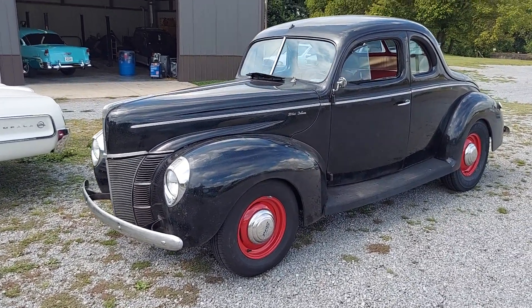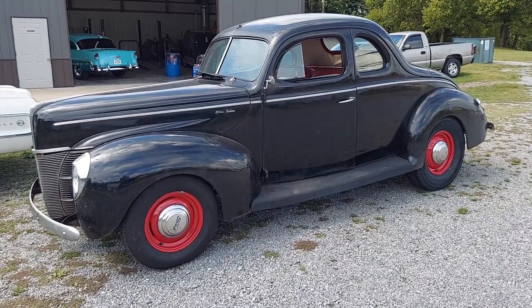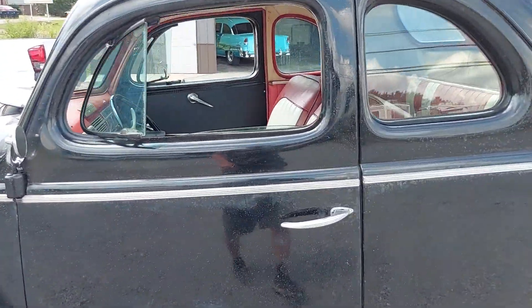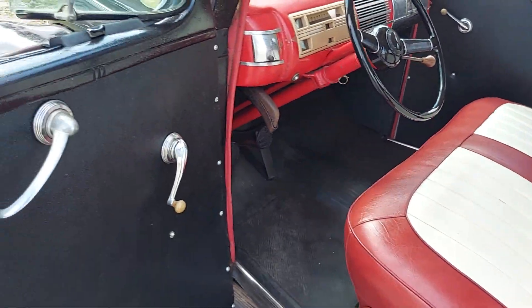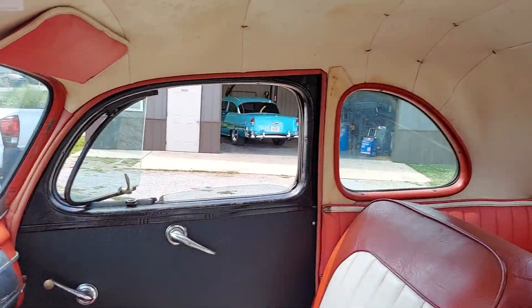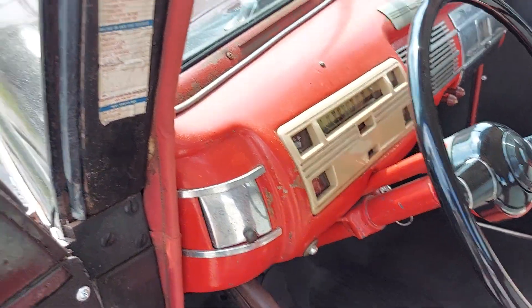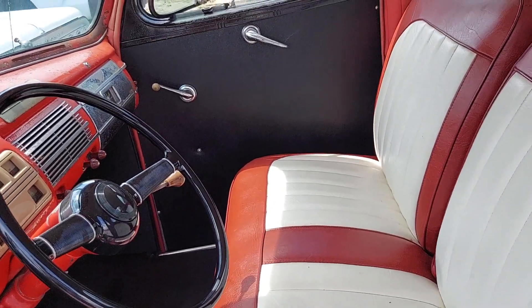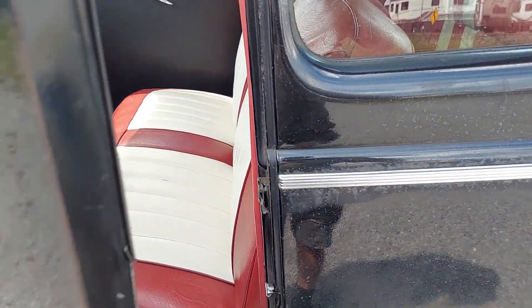Hey guys, I'm looking at this 1940 Ford — isn't this cool? This is the old hot rod right here, has the flathead in it. The feller said I could open up the door — always ask permission first. Isn't this nice? 1940 radio delete. This is a car you can have fun in, boy. I like this a lot. I spotted this as soon as I pulled in. I like it — this is my first time to see it.